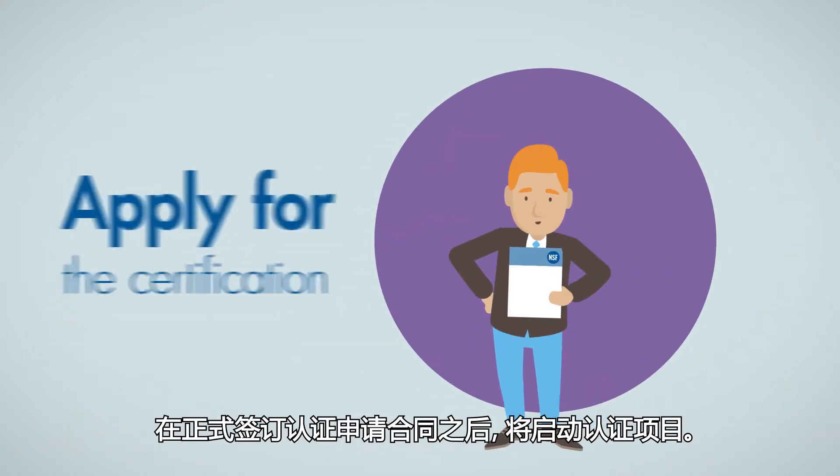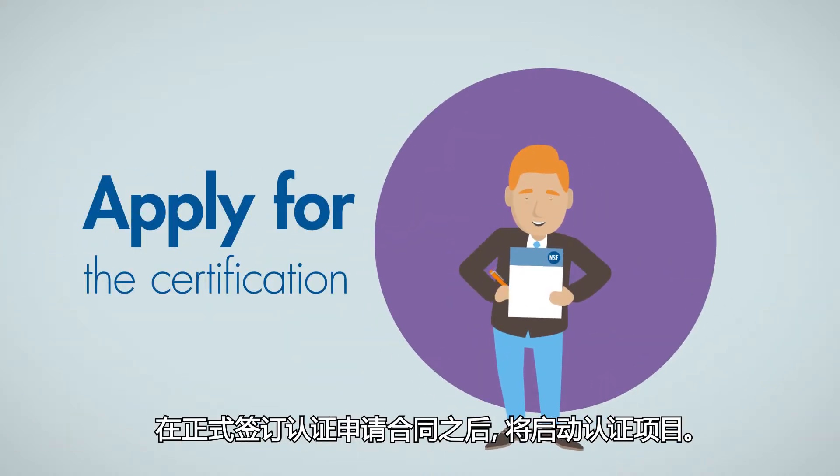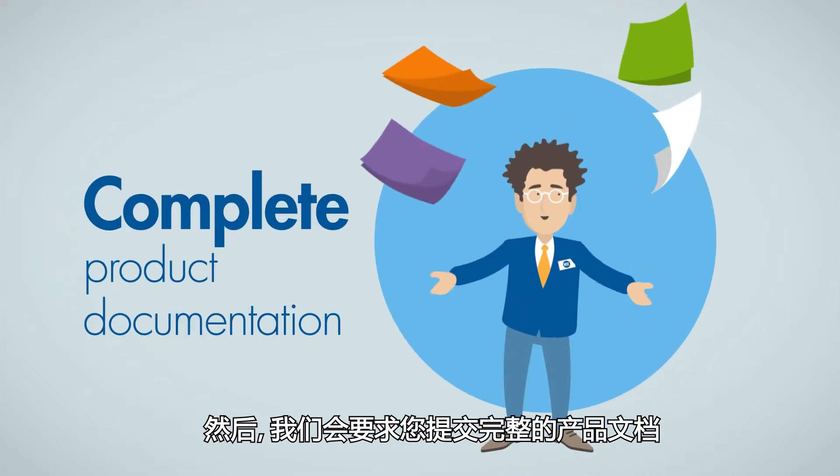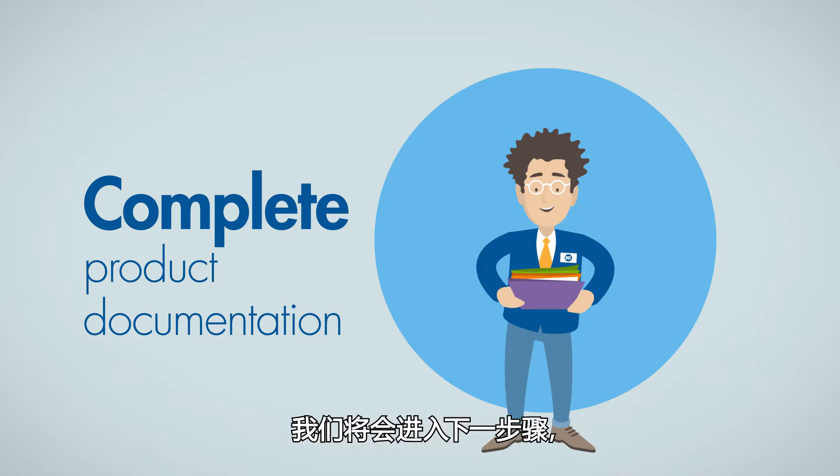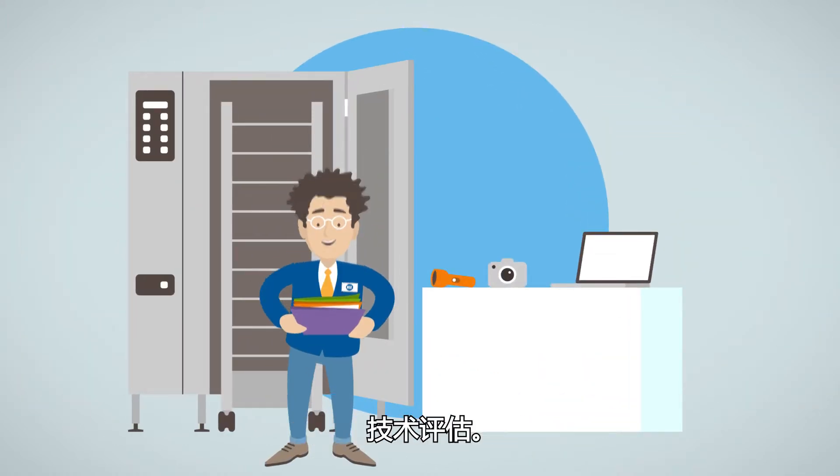To start the certification project, confirm your official application. We will then ask you to send us your complete product documentation, and once we have received it, we'll move on to the next step: the technical review.